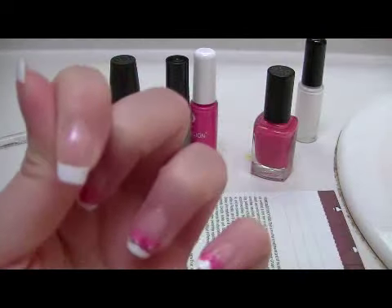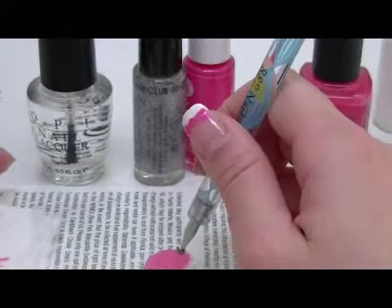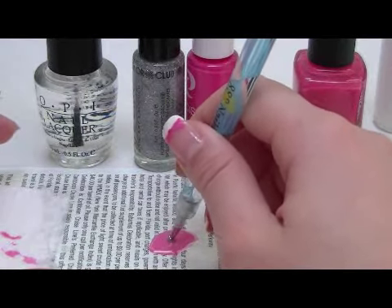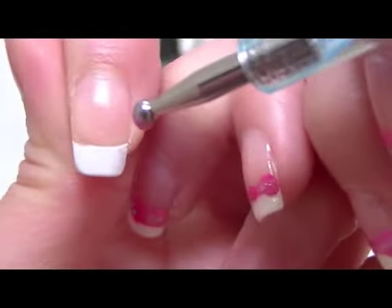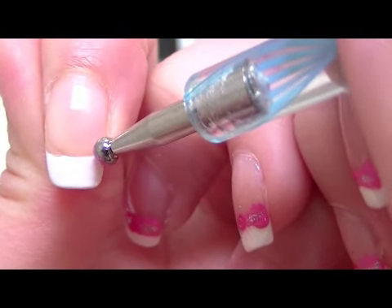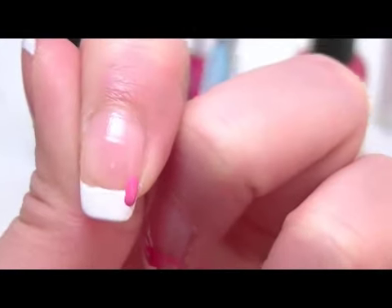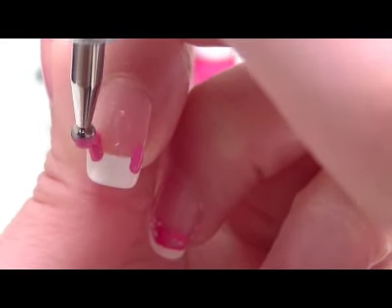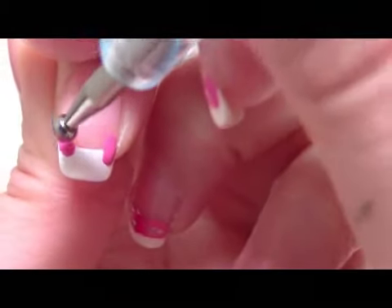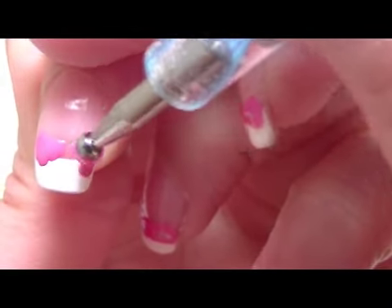Using a large side dotting tool, I'm going to create 2 dots on each side of my nail and right under the French tip. And I'm going to drag it out a little bit. Using the same dotting tool, I'm going to connect the bow together in the middle.